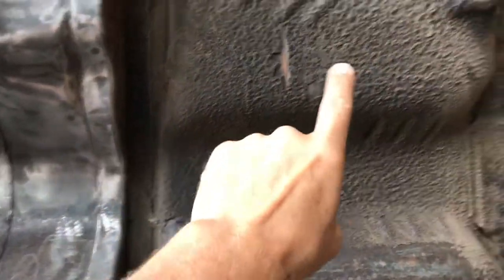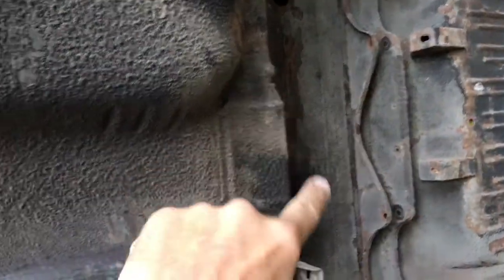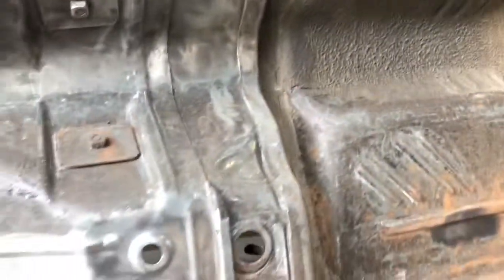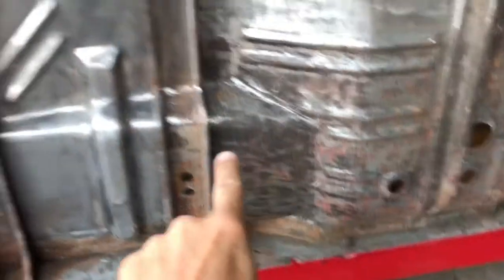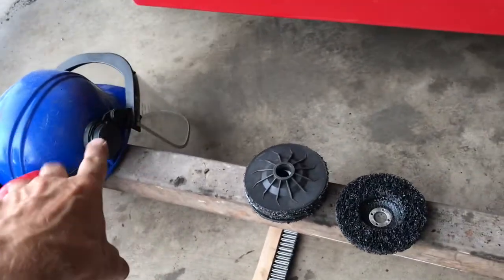For those of you thinking about cleaning up the bottom of your car, if you have that kind of stuff going on, let me show you what's under that. That is what's underneath — to get it to this, it has to be protected from flying debris and noise.